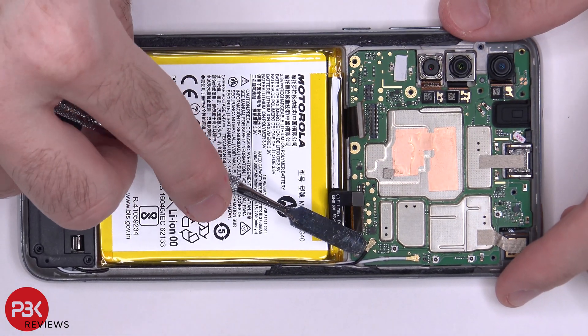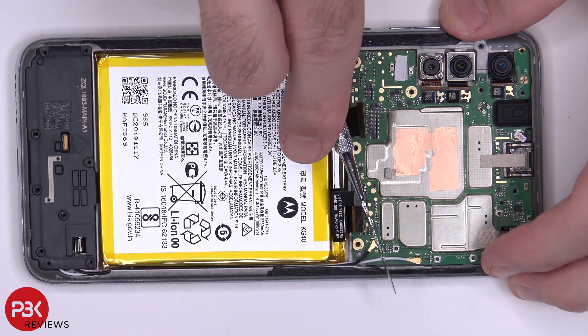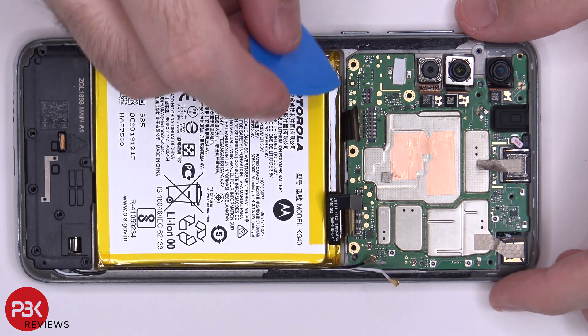You have two wire cables over here you have to disconnect — one black one and one white one. At this point, we can lift up and remove the main board.